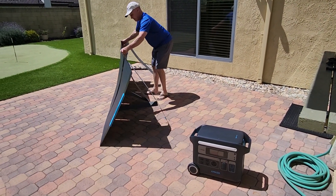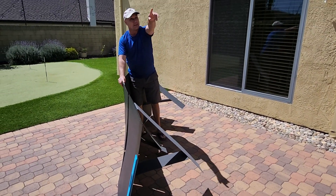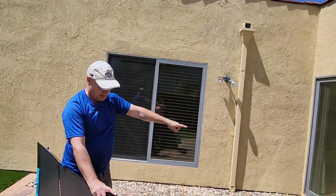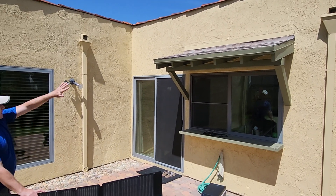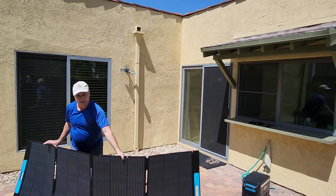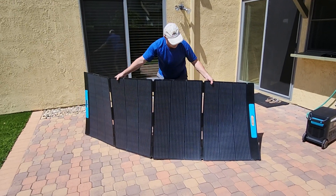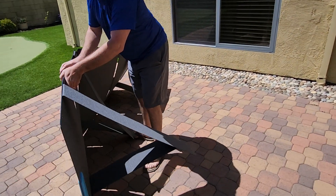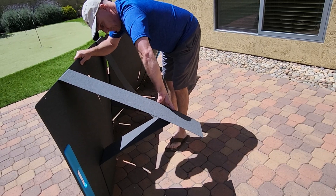This all seems to be perfectly fine. Where the solar panel should go is up there — we have a little awning there — so if we need the power in the summer we can just lay it out on top.